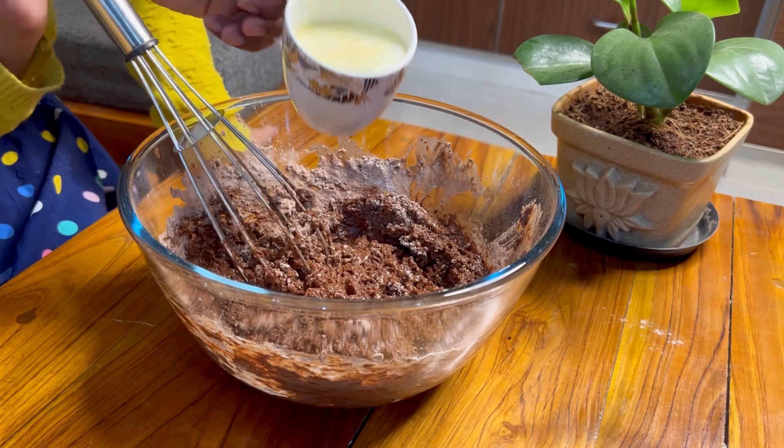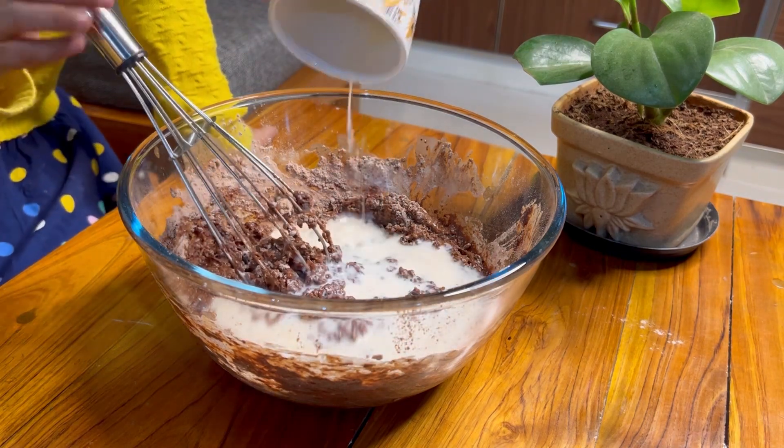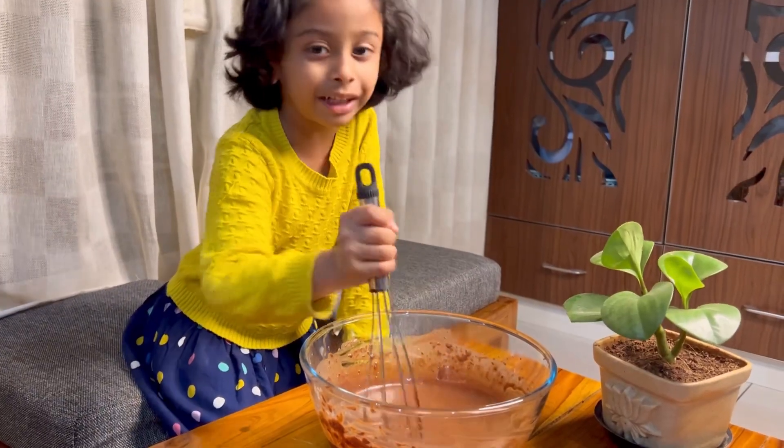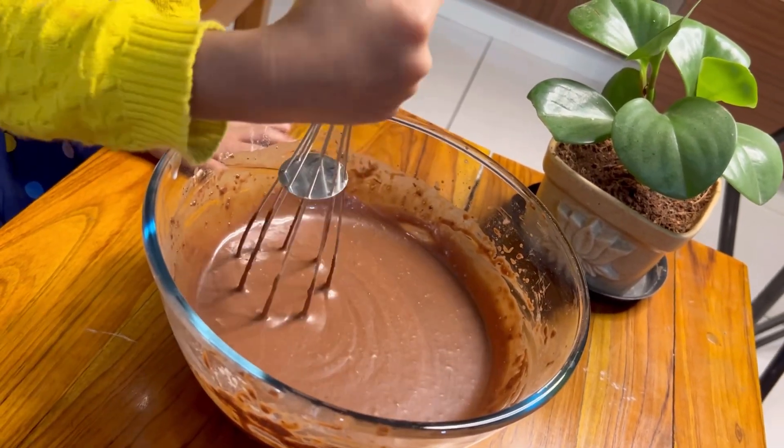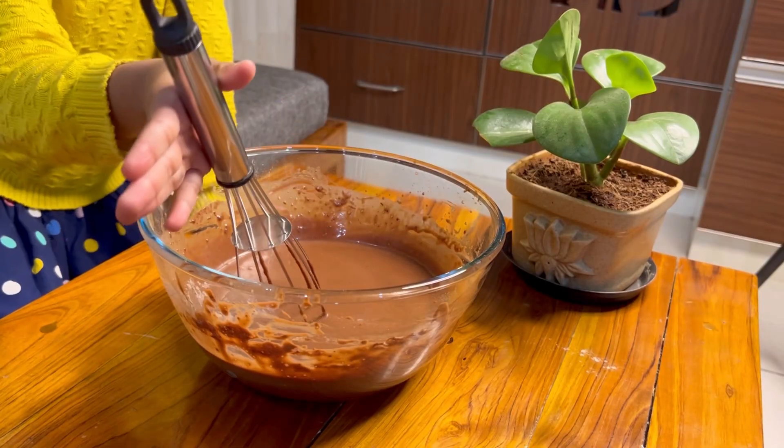Add the milk and combine. Mix it well until smooth. Make sure it's nalla mixed — smooth. Okay, it was smooth, right? Done!